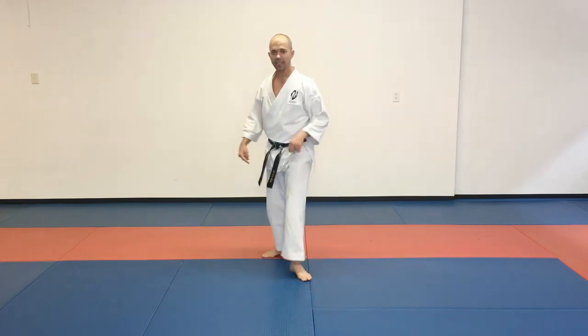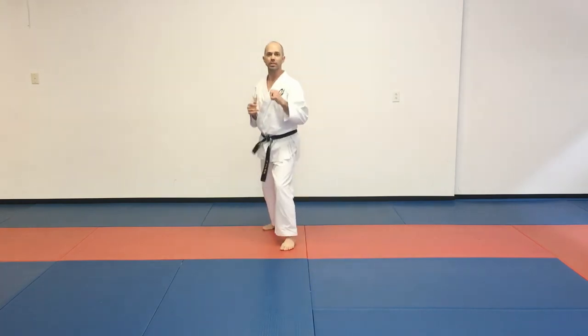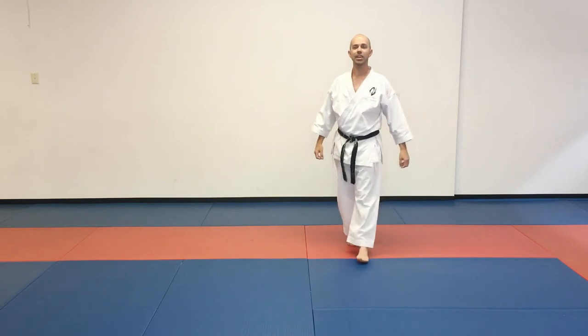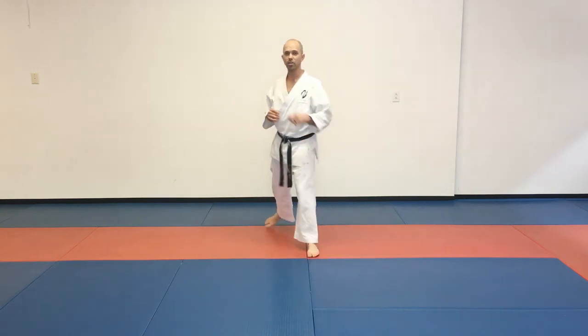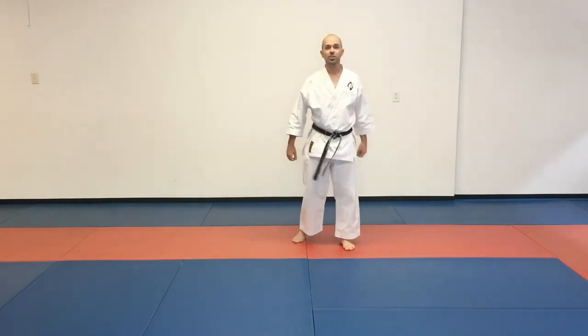Now that crescent kick is that back leg again, and it's simply going to come across like this. We're trying to hit with the bottom of that foot. So we sink down and up, and we're adding in that kick. That is our jump spinning crescent kick — precisely our inside crescent kick — and it's going to look like this.